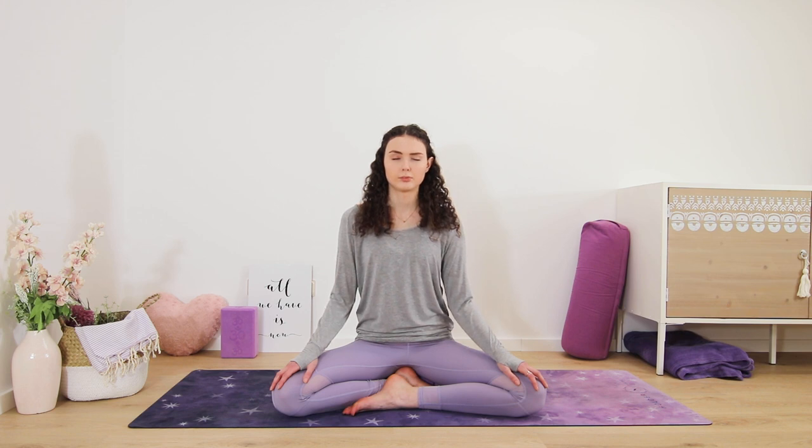Slowly come back to your natural flow of breath, release the breathing pattern. Notice if you feel any different now as opposed to when you first started this short meditation. You may feel more calm, relaxed, or simply just more at peace.